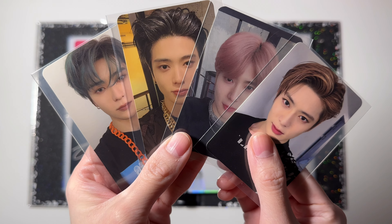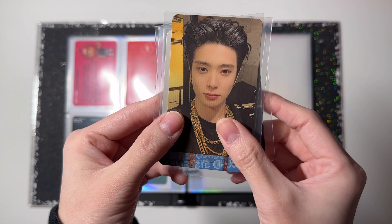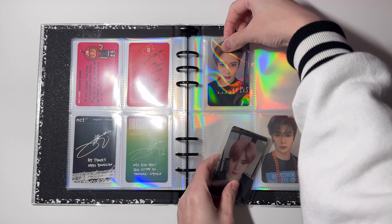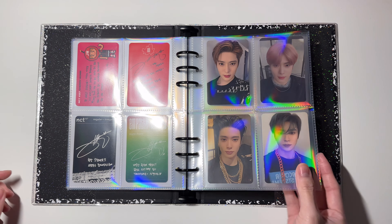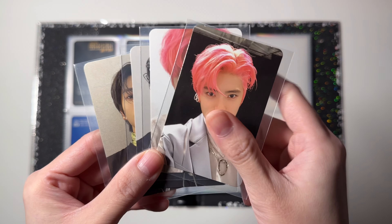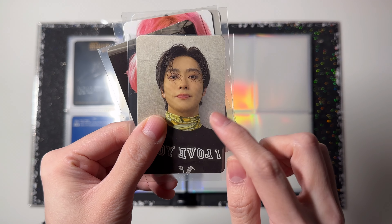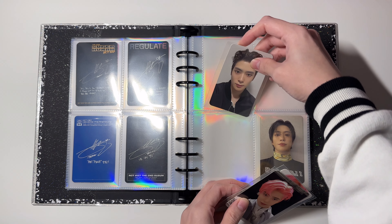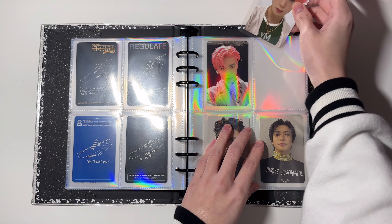These are cards for the next page: this is from 'Regulate,' 'Superhuman,' 'Neo Zone,' and 'The Final Round.' That's it for this page. In the next page I have four cards: this is from 'Resonance Part 1,' these are from 'Part 2,' and this is from 'Sticker.' The way I'm gonna organize this is I'm gonna put the black hair cards in the bottom and the strawberry hair cards in the top row.